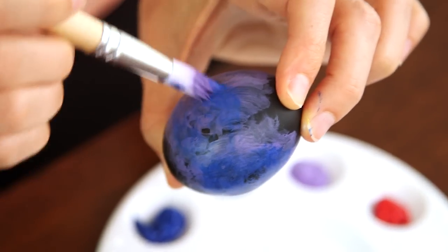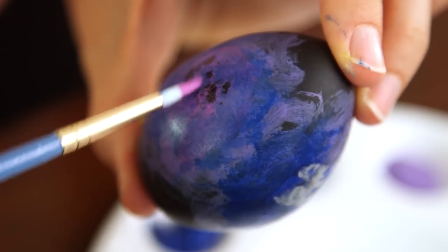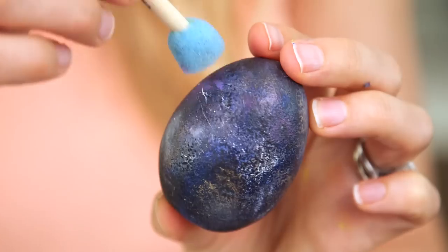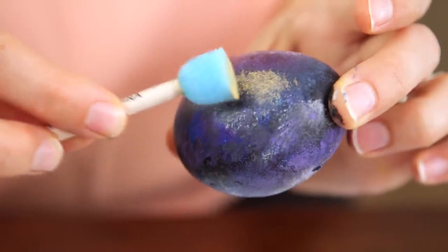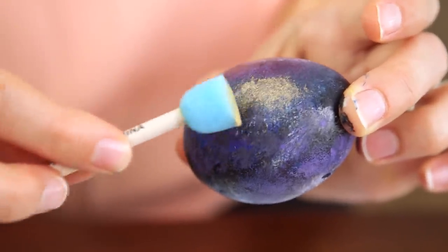Then continue layering on your other colors in the same motion. I found it really helpful to pull up a picture of a galaxy online for inspiration. Once we have a nice base coat, I like to add another layer with a sponge to give it some texture. If your egg looks like it has too many colors, you can use black paint to break it up. I like to use my metallic paint last to create dimension and contrast.